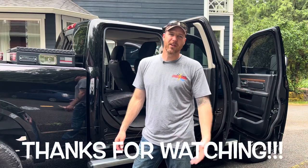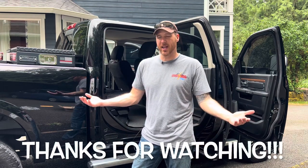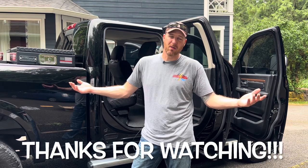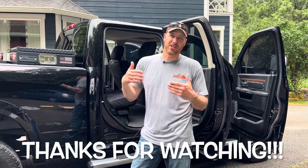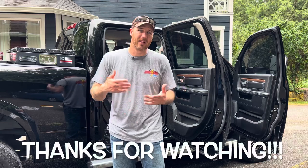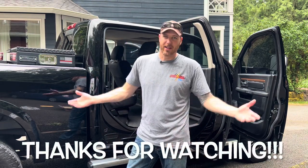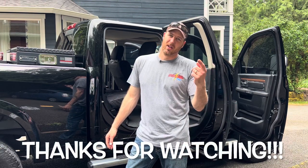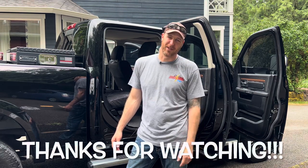Thanks for watching the video. Drop a like or thumbs up if you enjoyed the content. Leave a question or comment below — I love answering those. If you have any tips on how to install these better, or if Marathon wants to swing in and tell me if I did something wrong, that's welcome too. Also subscribe — it goes a long way and helps me out a bunch. Until the next project, I'll see you then.